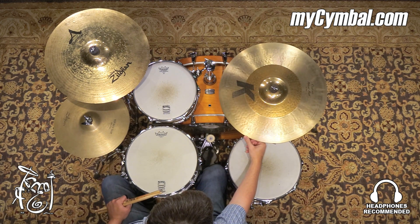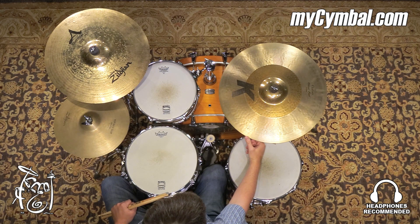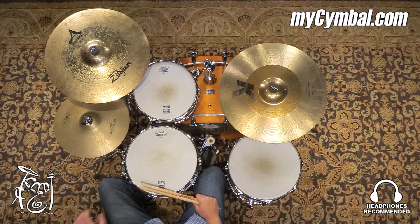Alright, really nice. I like the hybrid series. You get a nice blend of the darker K sound with a little bit sharper cut, basically. I get really good stick definition from the cymbal and an amazing sharp bell sound. You can get this exact Zildjian 21 inch K Custom Hybrid Ride only at mysymbal.com.